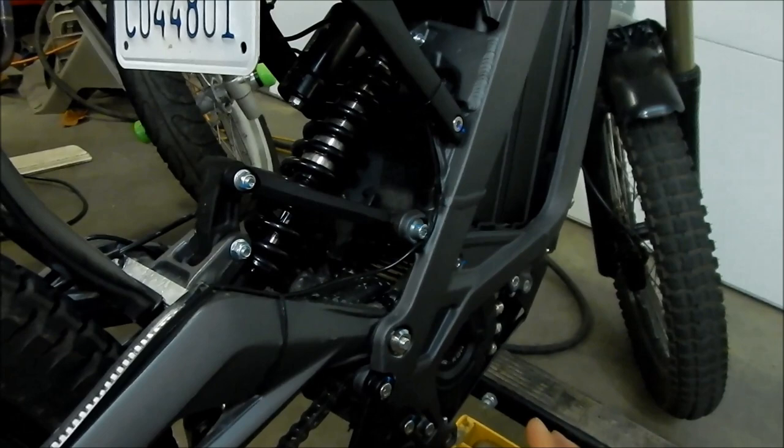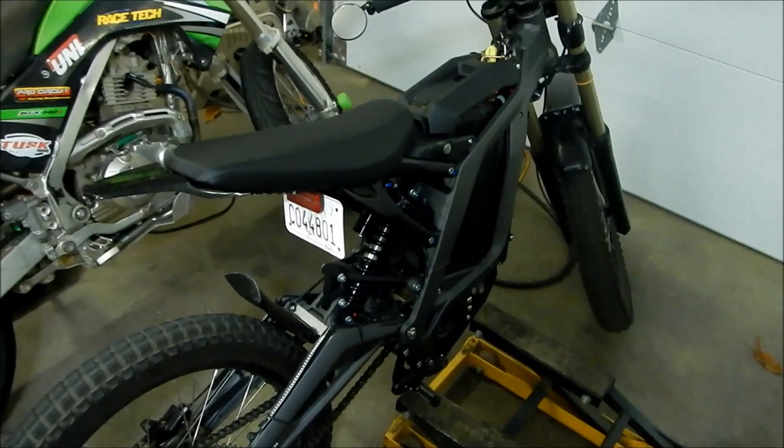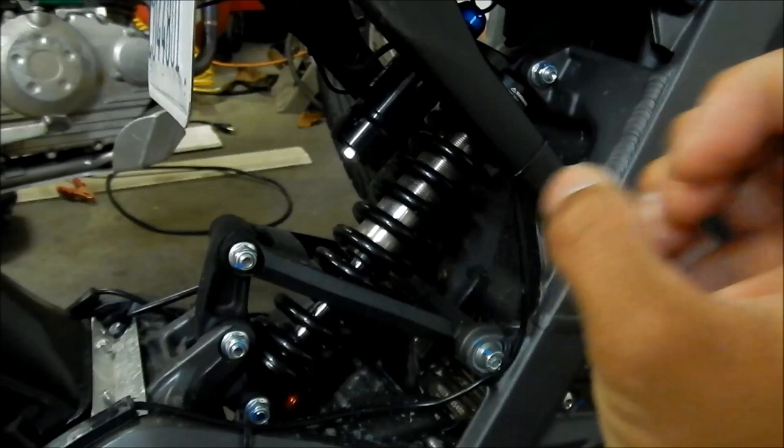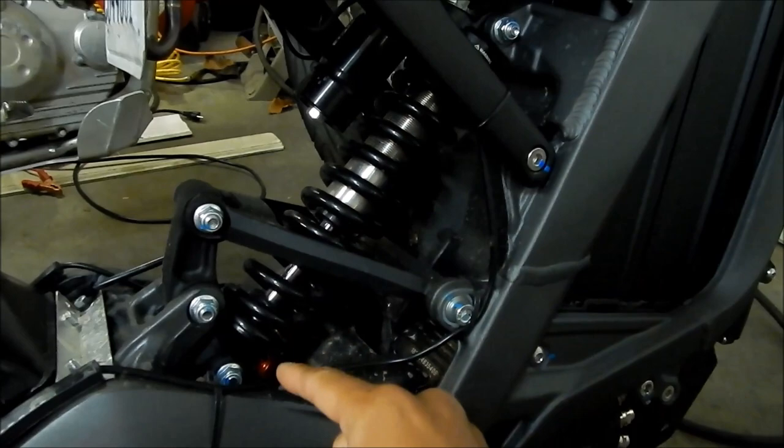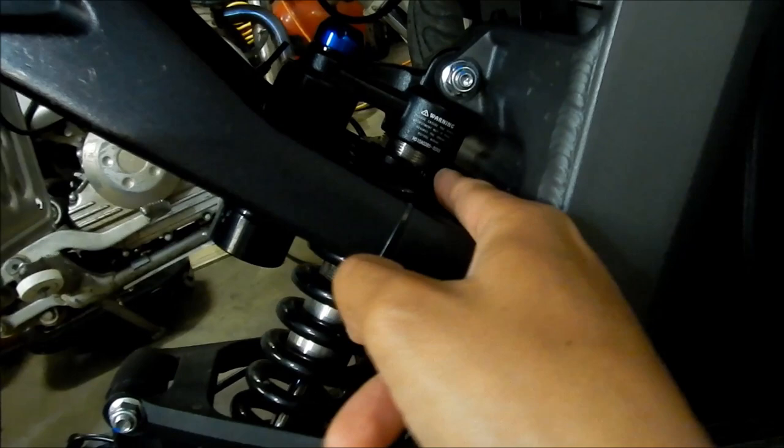When I got this bike the preload collar was so loose you could turn it by hand — you don't want that. On the Suron you have a Fastace rear shock with three adjustments: preload, compression, and rebound. Those are what the little knobs are. Today I'm going to show you how to adjust the preload, which is adjusted by this collar. There's no locking collar on it.